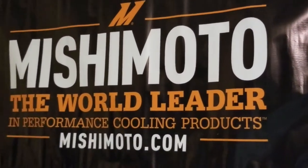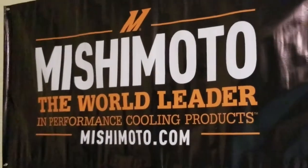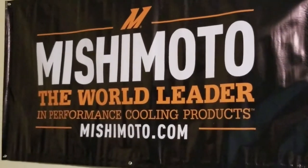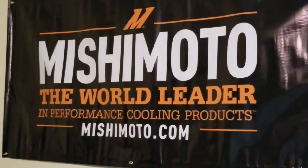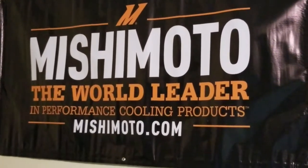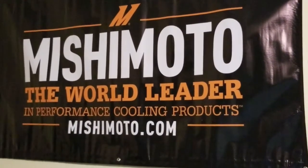Hello everyone, this is Mr. Mix here, or Menacing Mix, whichever you prefer. I just wanted to give you guys a quick video today — nothing major — but I thought I would share it with you because anytime I get a new product from Mishimoto, I always want you guys to be the first to see it before I go ahead and add it on to my project car.